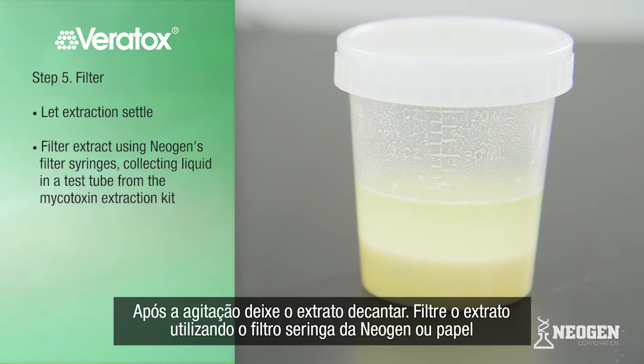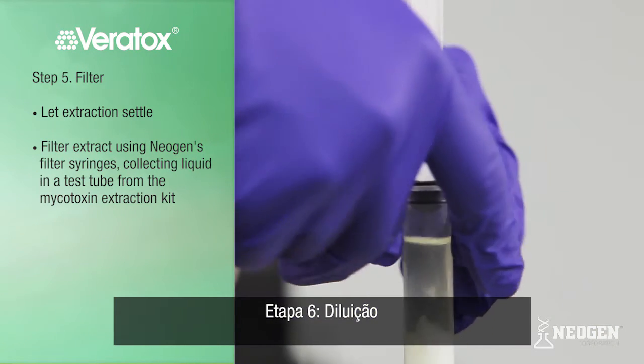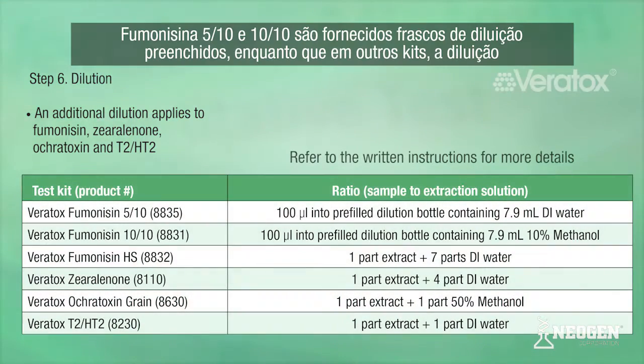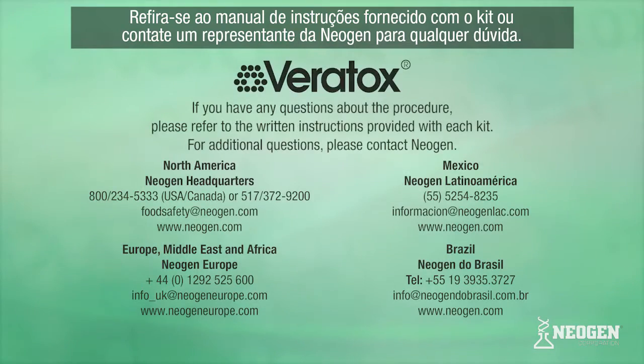Filter the extract using Neogen's filter syringes or Whatman number one filter paper, collecting liquid in a test tube or cup. An additional dilution applies to fumonisin, zearalenone, ochratoxin, and T2-HT2. The fumonisin 510 and 1010 kits are provided with pre-filled dilution bottles, while the other kits can be diluted into a clean sample dilution tube. Refer to kit instructions for specific details. If you have any questions about the procedure, please refer to the written instructions provided with each kit or contact your Neogen representative.